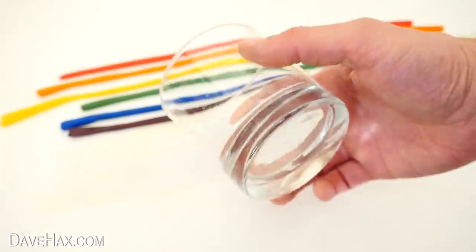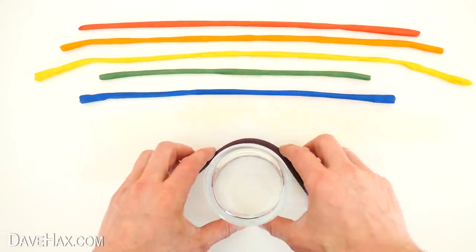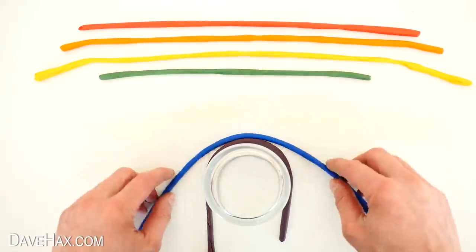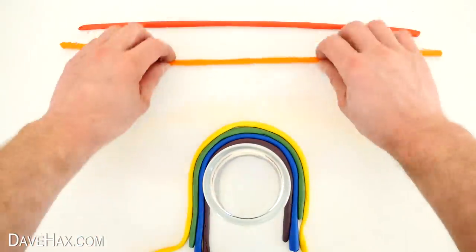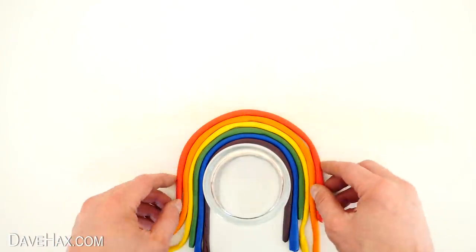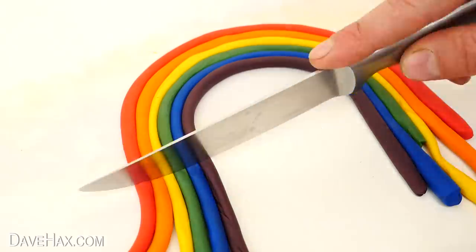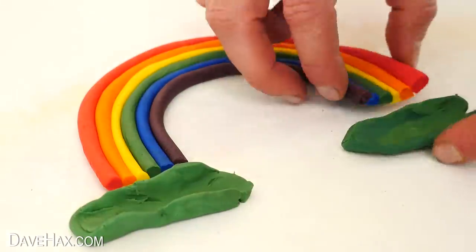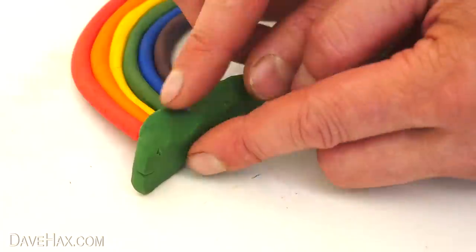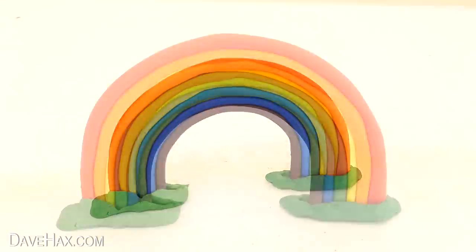Next take a drinking glass, place it down in front of the plasticine and start forming a rainbow by wrapping each of the colours around the glass like this. You can use a bowl instead of a glass if you want a bigger rainbow. Press them all softly together and use a knife to cut them level. For a stand I'm using some green which I'm moulding around the base at each end. And there's our plasticine rainbow.